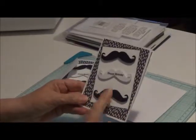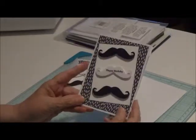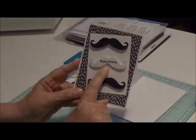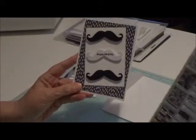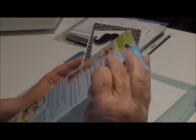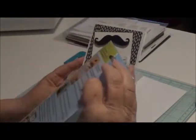I actually cut the mustaches out from the silhouette and the happy birthday. This I got off this stamp set — it's Inkadinkadoo, greetings and salutations.